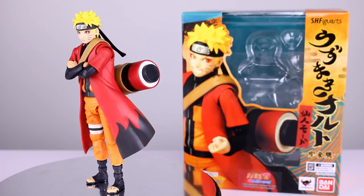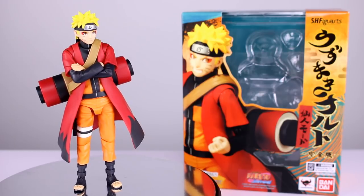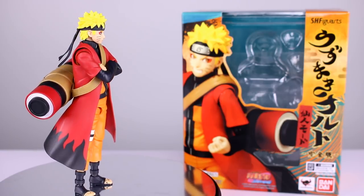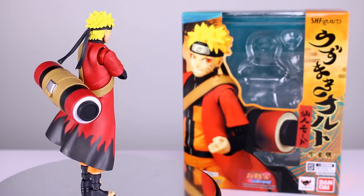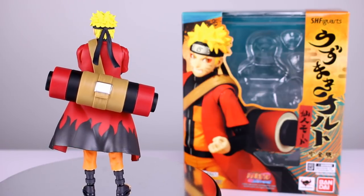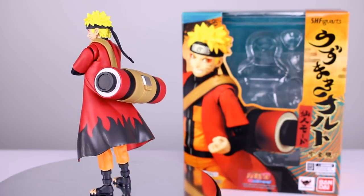If you want to call it Sage Mode, go ahead, but if you're going to be a Naruto fanboy, at least know what you're talking about. Now, this figure is probably the best version of Naruto to date — it has a lot of accessories, pretty nice posability, and a nice paint job. So before you get your pants in a tizzy, this is going to be a fairly positive review, so calm down and let me finish — it's actually a pretty good figure and you might want to buy it.